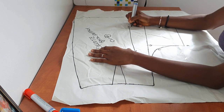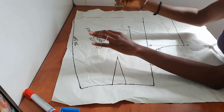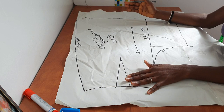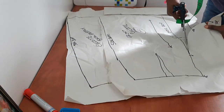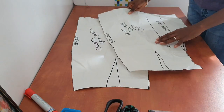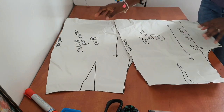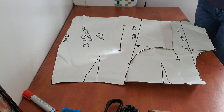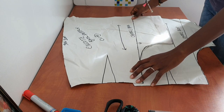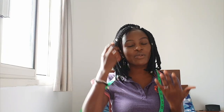I'll go ahead and label my culotte back pattern: cut times two, cut on the vertical grain line, this is the side seam, and this is the center back. Once you're done you can go ahead and cut out your culotte pattern pieces. Here are our front and back culotte pattern pieces — you can use these to make your trending culottes. Please feel free to share your results once you're done. Thanks for watching till the end, don't forget to hit the subscribe button, see you in the next video — have a good day and be blessed!